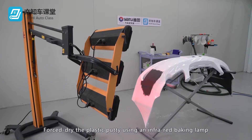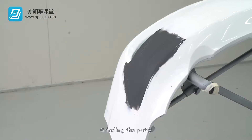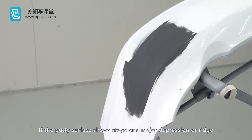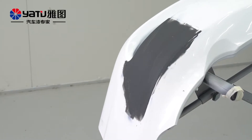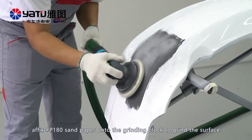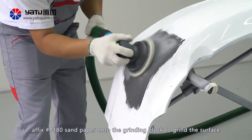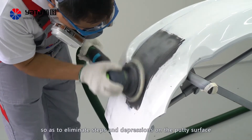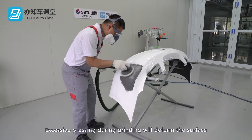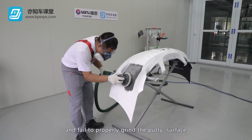Force dry the plastic putty using an infrared baking lamp. Grinding the putty: If the putty surface shows steps, or a major depression or ridge, perform a rough grinding. Affix P180 sandpaper onto the grinding block to grind the surface, so as to eliminate steps and depressions on the putty surface.